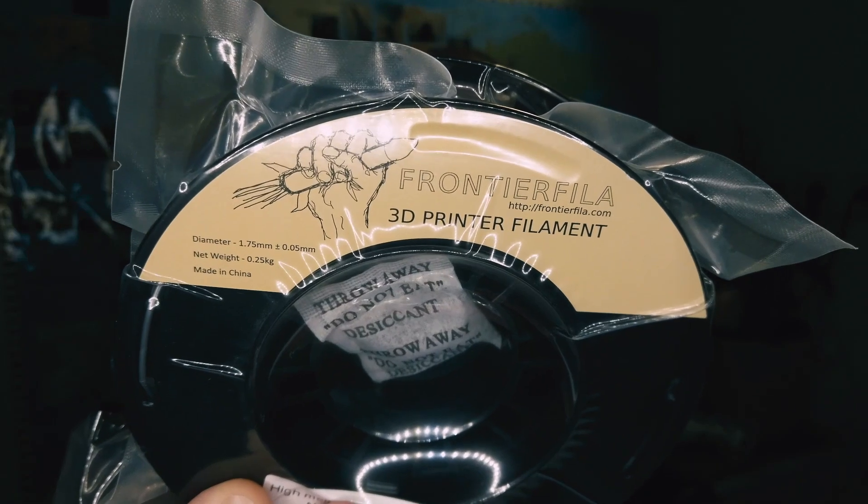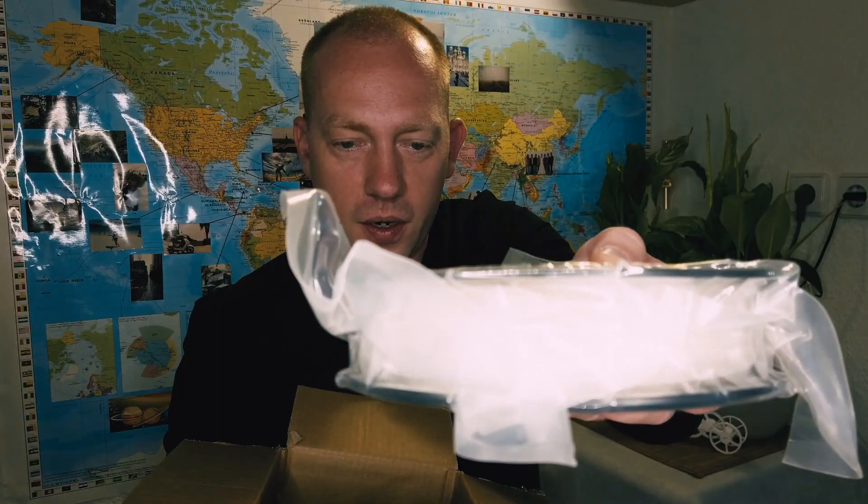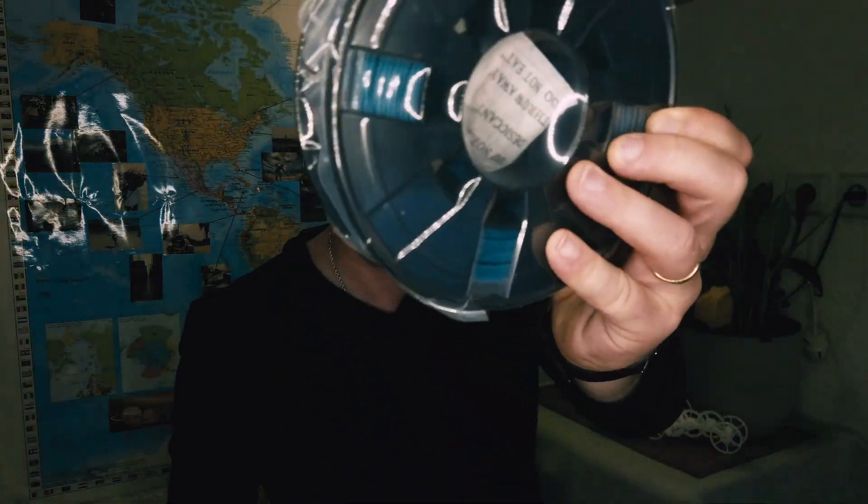Hi guys, welcome to our channel. I ordered four different filaments from the company Frontier Fila: silver, gold, glow-in-the-dark, and temperature-changing filament. So today I want to test all four of them.